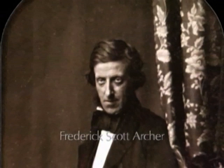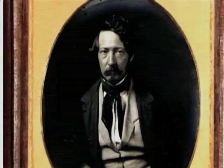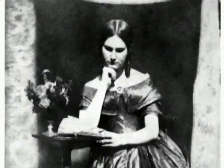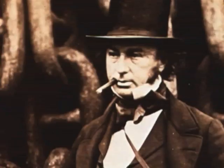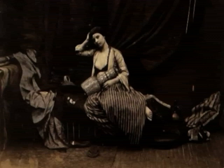In 1851, the Englishman Frederick Scott Archer invented the wet collodion process of making negatives. This process allowed photographers to produce finely detailed images on paper and to print an unlimited number of copies. These key features were improvements over the previous two photographic processes, the daguerreotype and the calotype. From 1851 until about 1880, the wet collodion process became the dominant method for making photographs throughout Europe and North America.